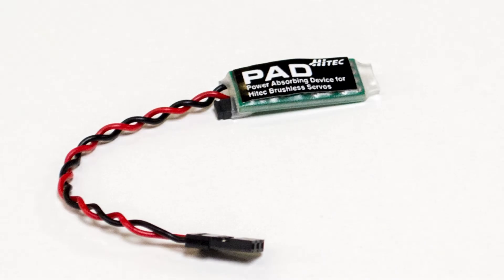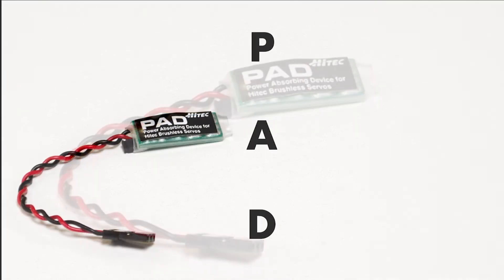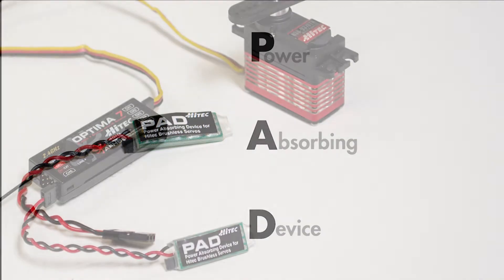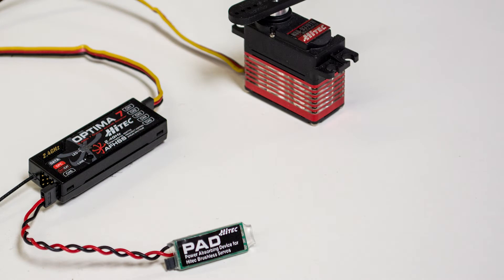HITECH engineers have solved this problem by supplying every HITECH brushless 9000 series servo with a small device called a PAD. This PAD, or power absorption device, plugs into any open slot in your receiver and soaks up the backflow of energy from this servo.